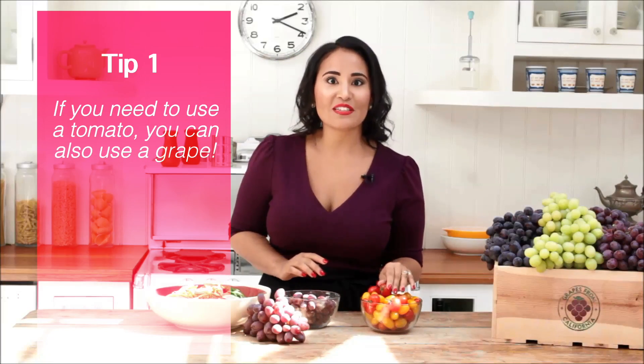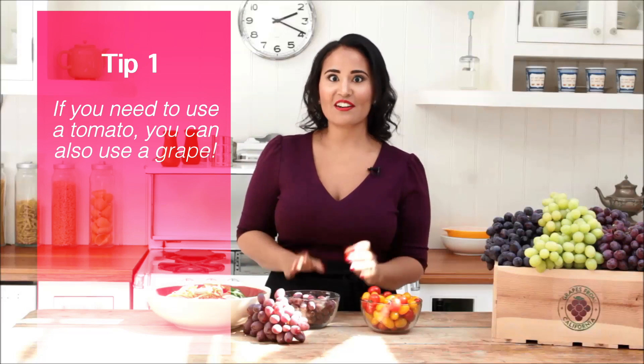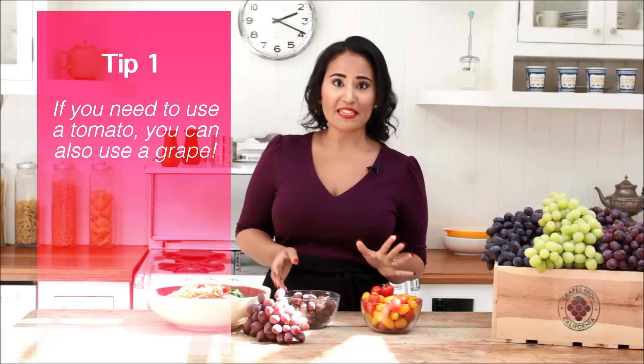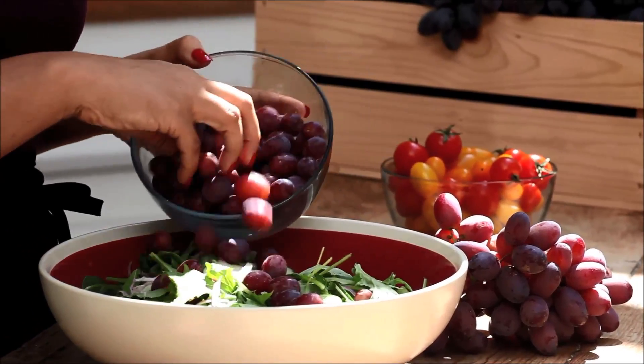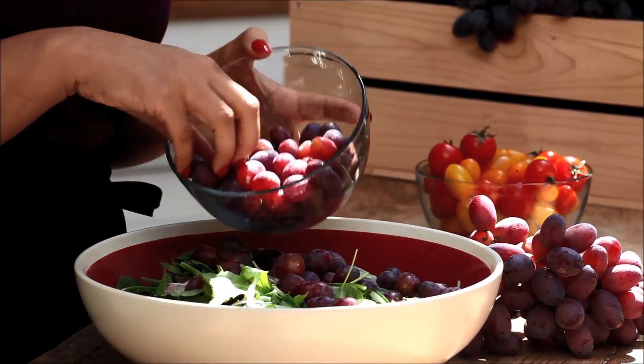I'll tell you guys a little secret. For most recipes, if you can use a tomato, you can also use grapes. I love to mix things up by replacing cherry tomatoes with a handful of fresh California grapes. They add a juicy burst of sweetness, color, and freshness to all your holiday salads. Plus, your guests will think you're a genius.